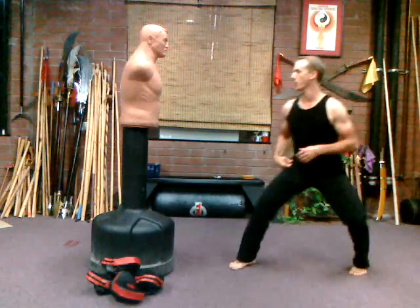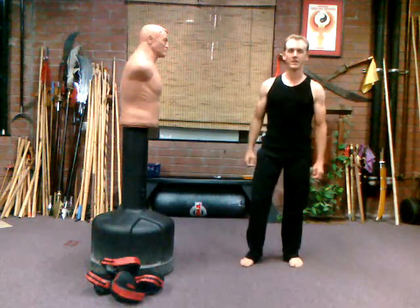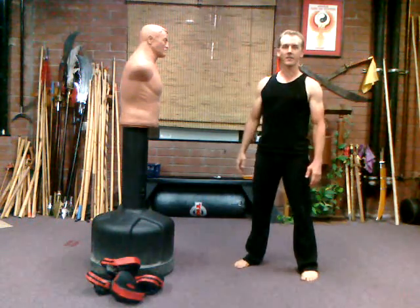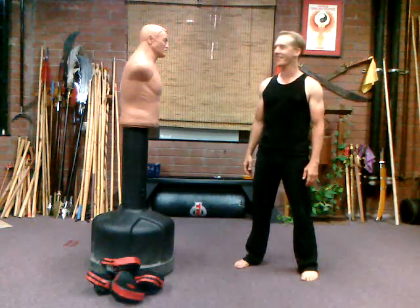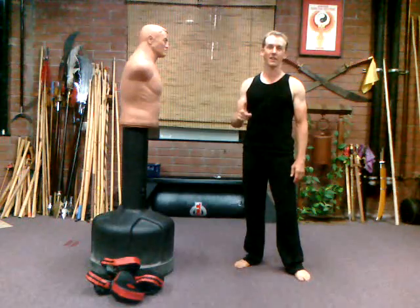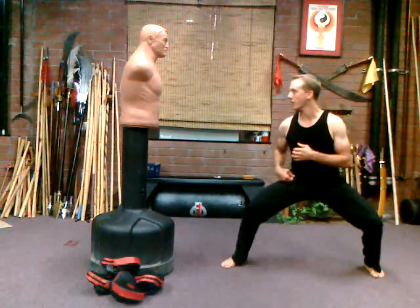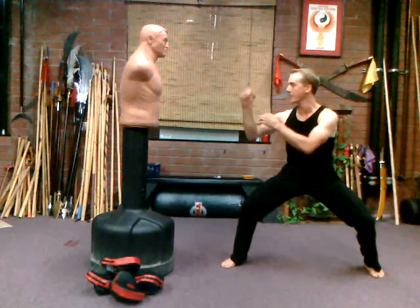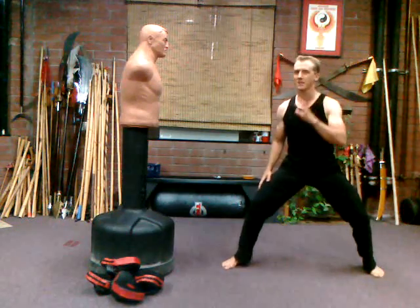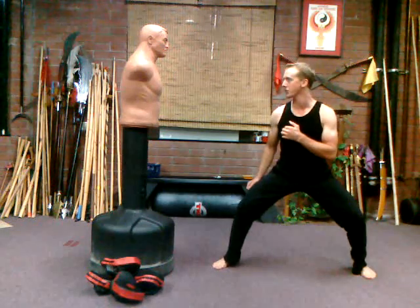The first thing you want is a good strong fighting stance. I don't like it when I see kickers kicking from a high nothing stance. Treat this guy like your life depends on your ability to throw a roundhouse kick. Good solid sparring stance, hands up — whatever that means to you. Sparring stance can differ by discipline, but have good rooting in your legs.